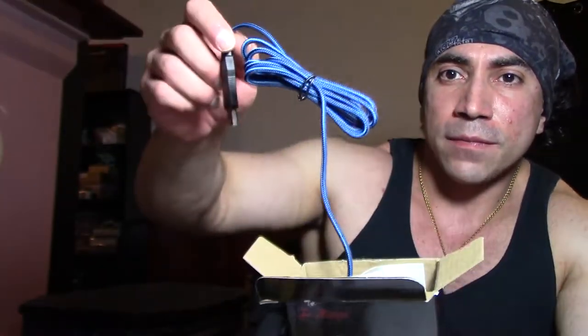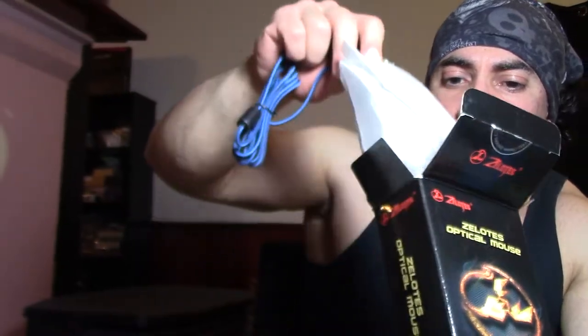I don't know what I did with the box opener. So let's use this. There's the scorpion Zelotes optical mouse — it's got a blue wire. It looks pretty good. And it comes out like that, wrapped up. Now you get the manual. Check out the bag — ergonomic, high precision, long switch life, anti-skid wheel, rapid response.